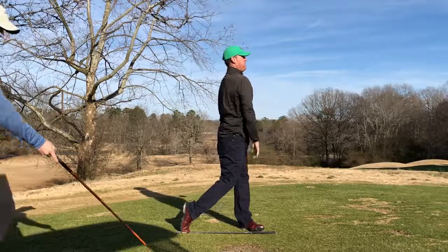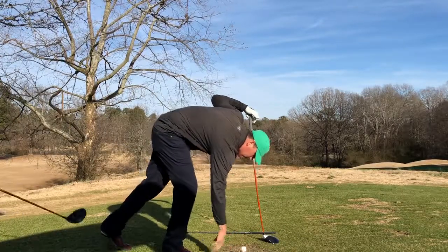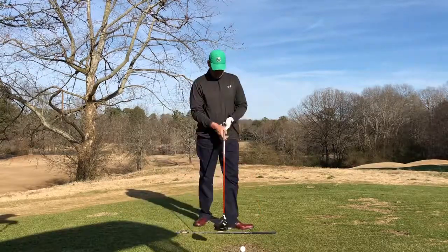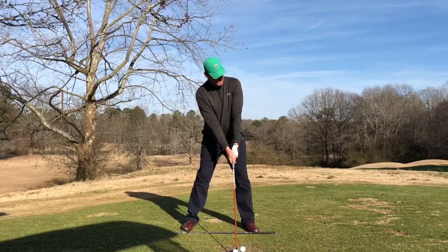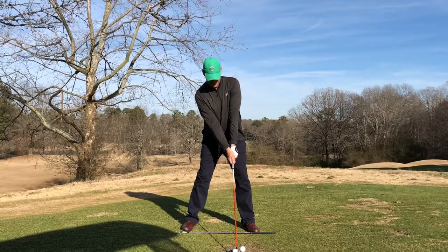Get one more. Yeah, we got our target set up. Good, perfect, awesome.